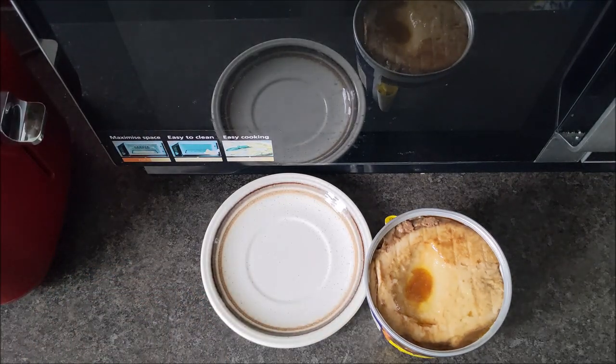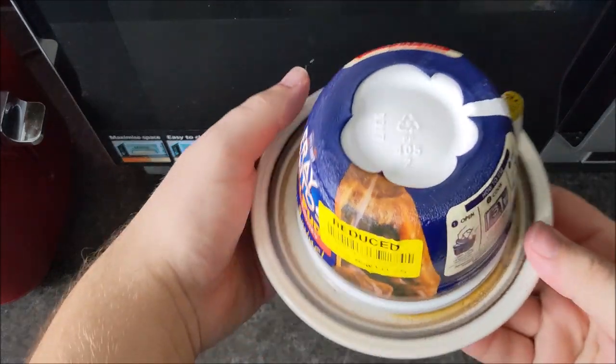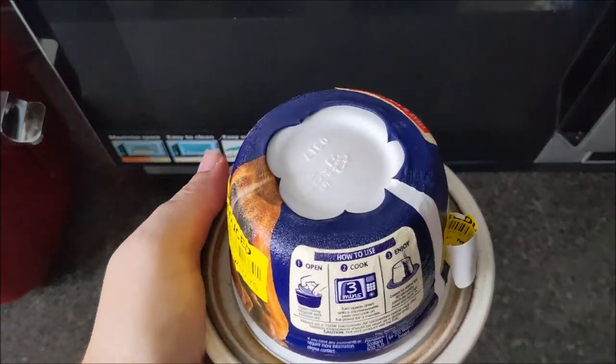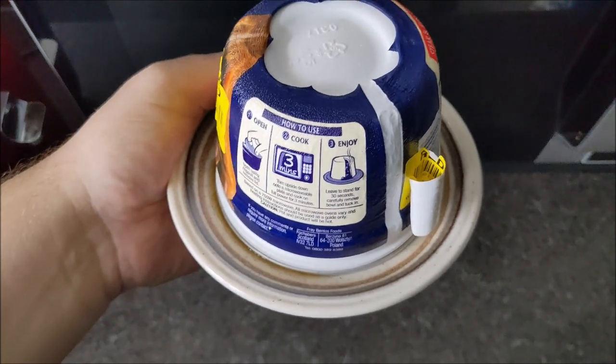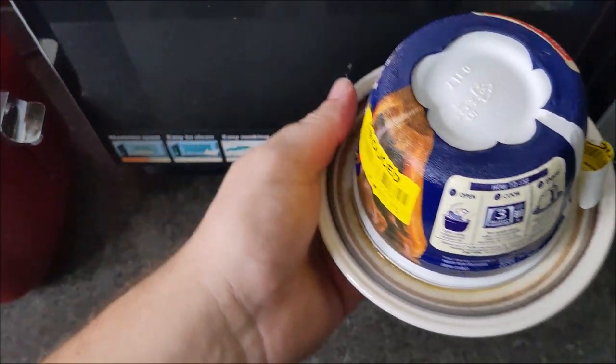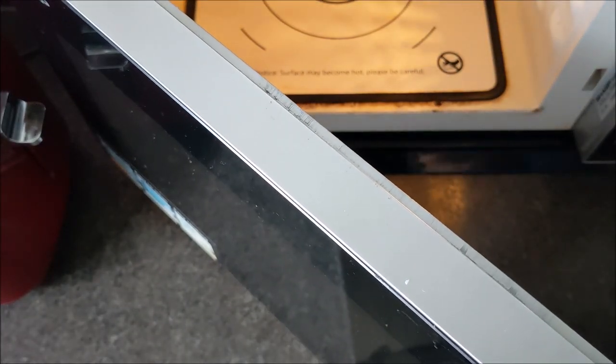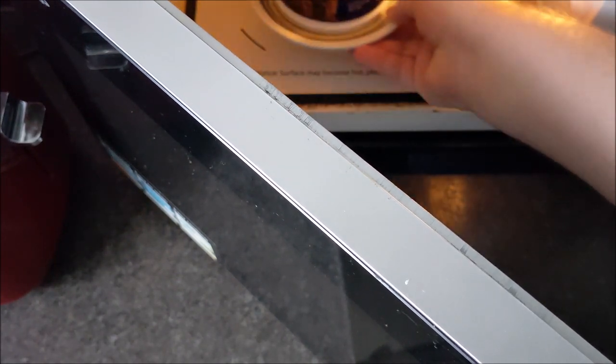You do that, then you place it upside down onto a plate. I've forgotten how long now — it says three minutes, but this microwave is 900 watts so it's about two minutes and forty seconds. Excuse the state of the microwave — that is rust, not muck. Been meaning to get a new microwave; it's a shame really because there's nothing wrong with it, it's just rusted. I should now put it on for 40 seconds.